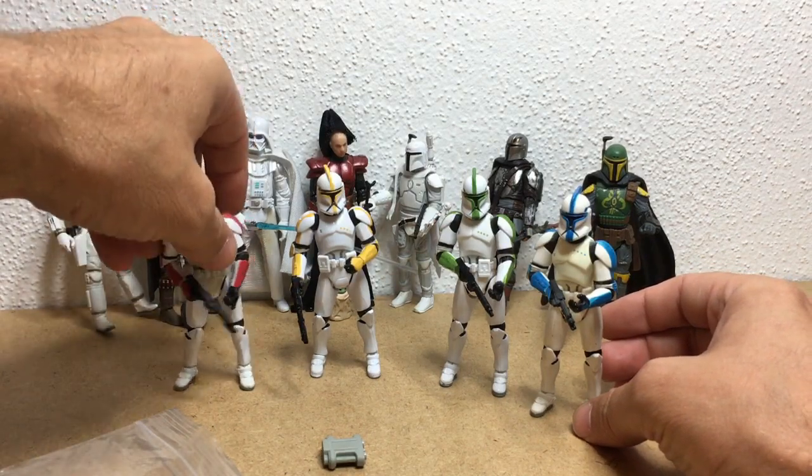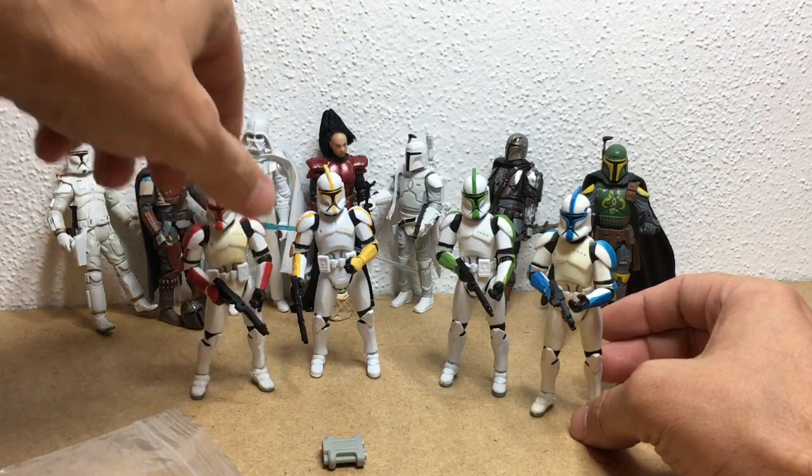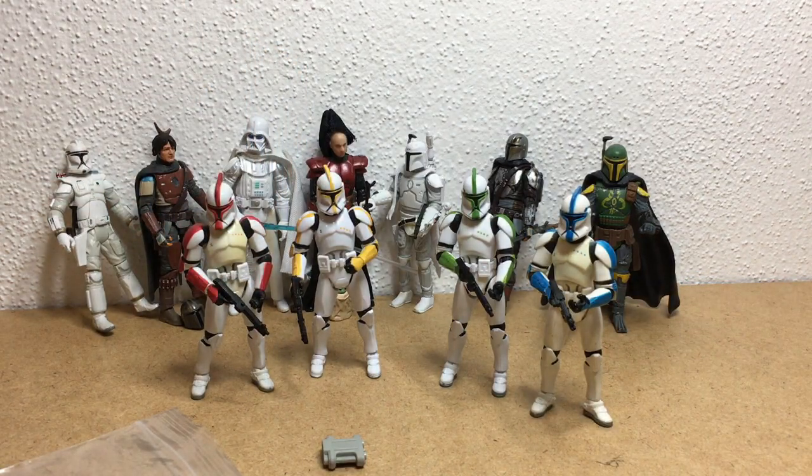They remind me of the old school Voltron guys - red, blue, yellow, green. I just don't have any black but I don't need it. Or the Power Rangers guys.